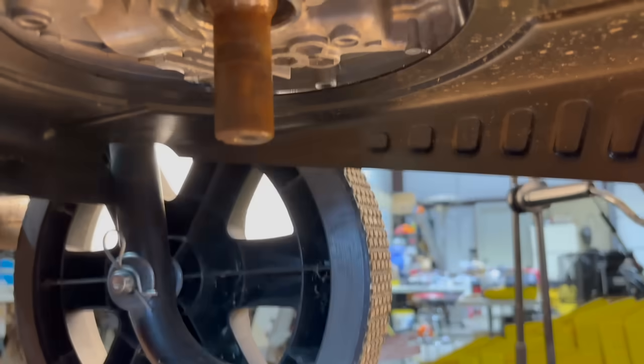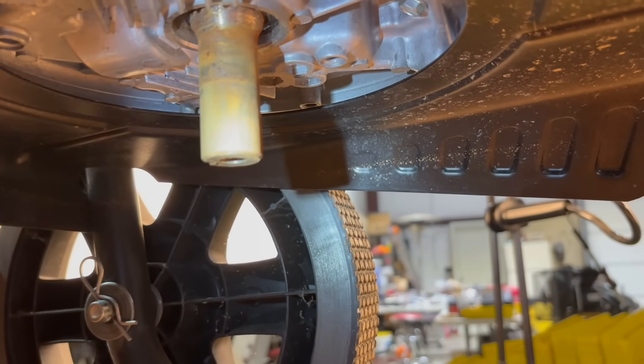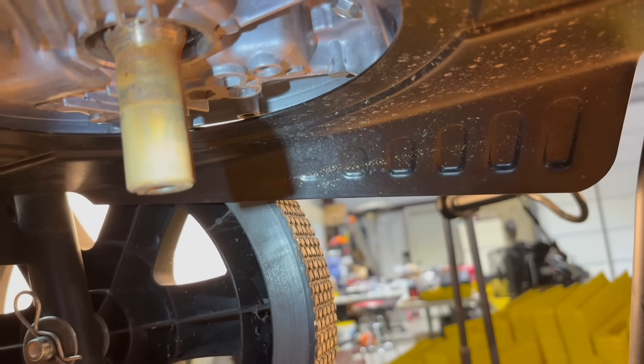Now you will want to go ahead and clean off your crankshaft. I would not spray anything directly on it because you don't want to mess up your seal. Put some kind of solvent on your rag and clean it off that way.